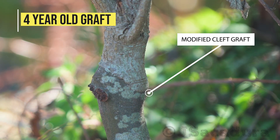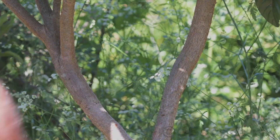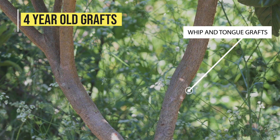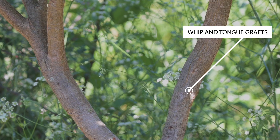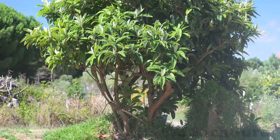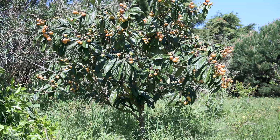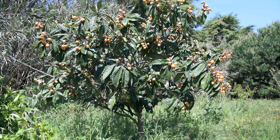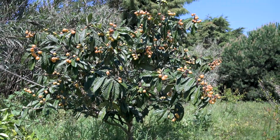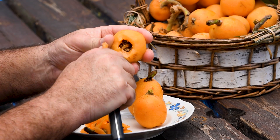This 4-year-old modified cleft graft and these 2 whip and tongue grafts are already difficult to see. So if you have a loquat tree grown from seed, don't wait 10 years for fruit production to end up finding out that it has inferior quality fruit. Try grafting it with 1 or 2 good cultivars, and you will be glad you did!